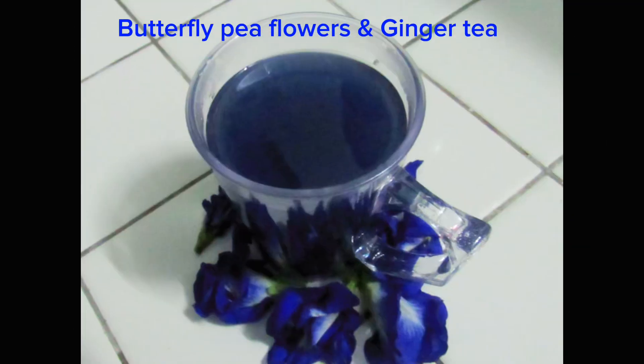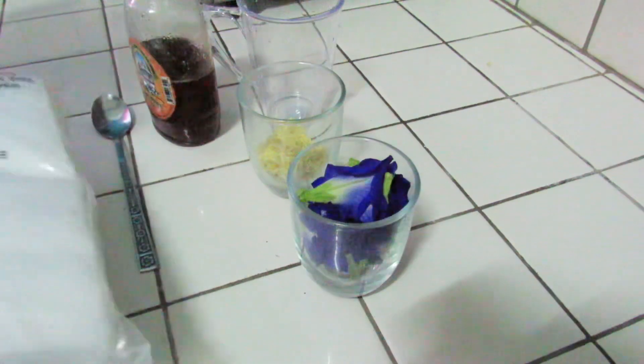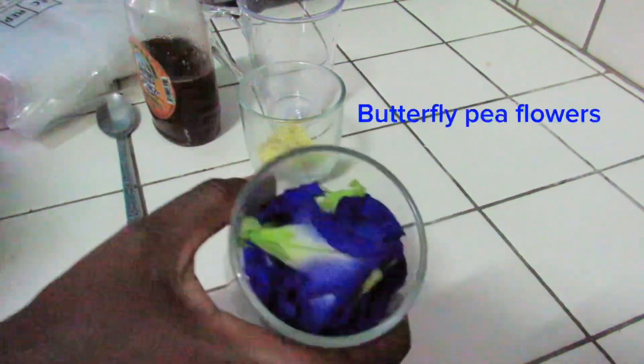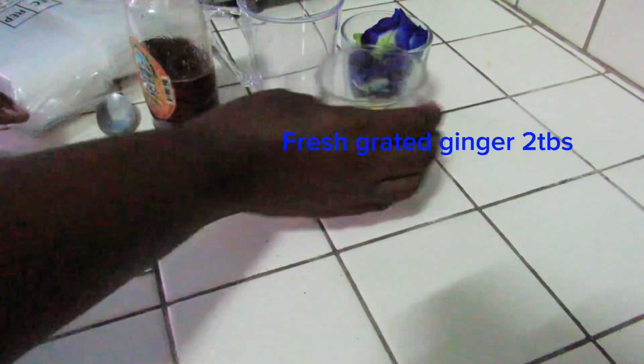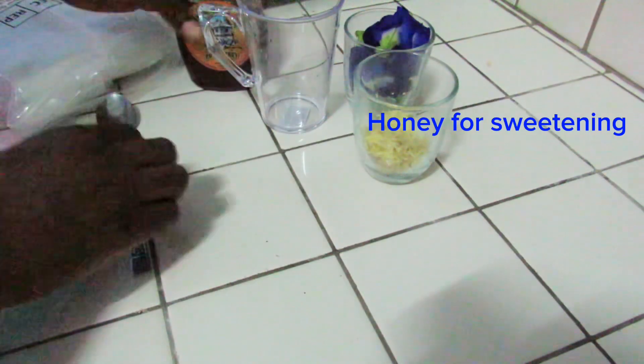Hi guys, welcome to my channel Bucky's Touch, where we share all our DIYs. I am Bucky. Today I'll be showing you how I make my butterfly pea flower and ginger tea. These are my butterfly pea flowers, grated ginger, 2 tablespoons, my honey for sweetening — you can use any sweetener of your choice — and these are my empty tea bags.